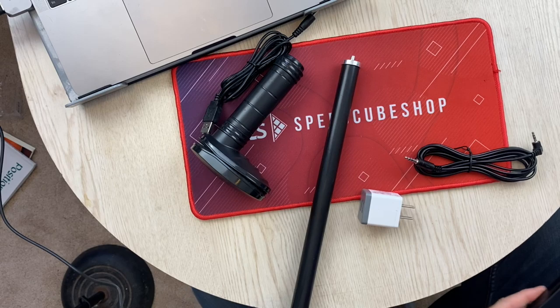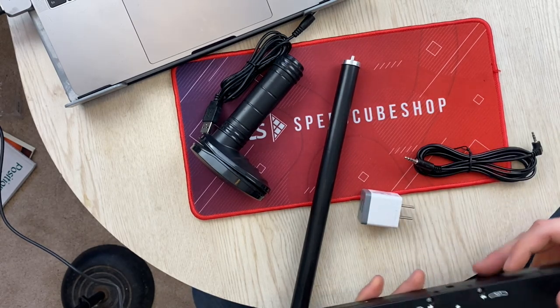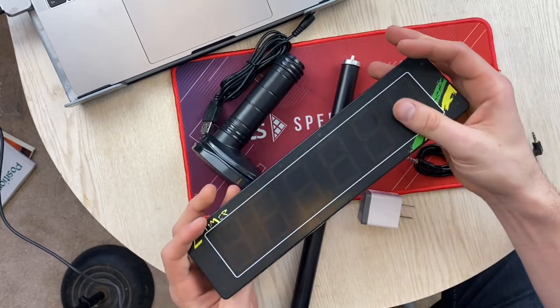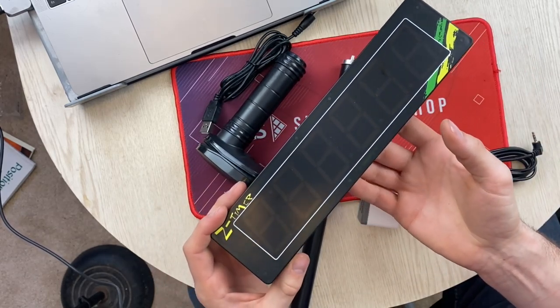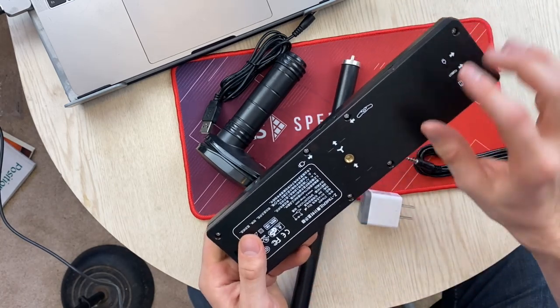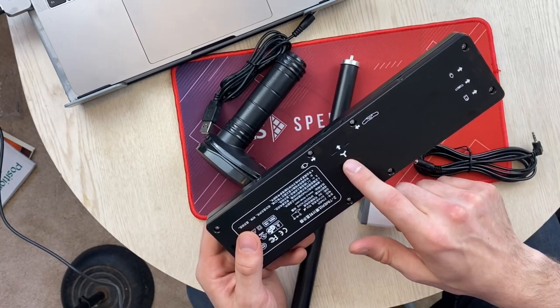There are no instructions I can see. So we have a screw on here, so this would sit vertical, or it can attach to a microphone stand or a camera stand.